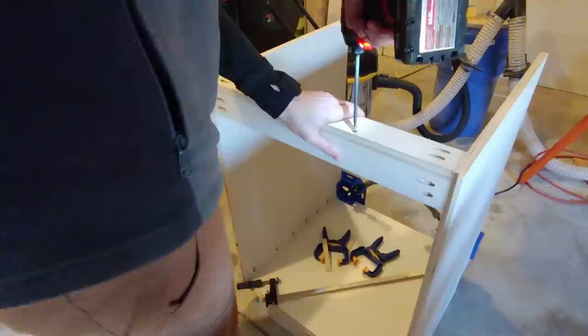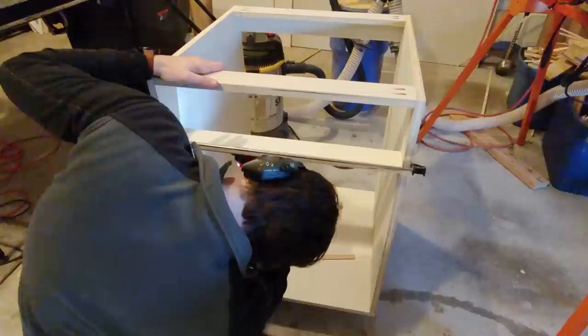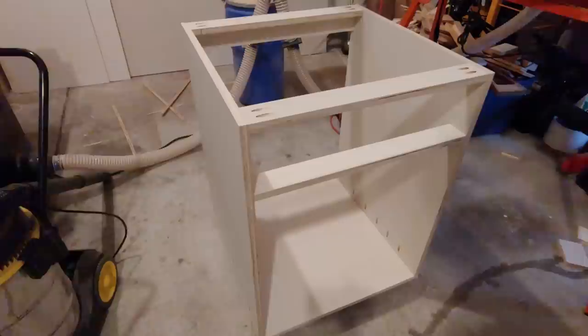I added the third stretcher flush with the top edge of the front of the cabinet. The center of the last stretcher is installed 24 inches up from the bottom edge of the base plate so that the doors and drawer face both overlay the stretcher face. And with that installed, we've made a box!